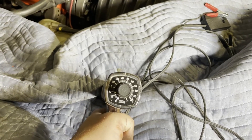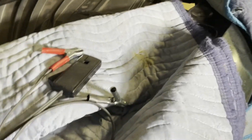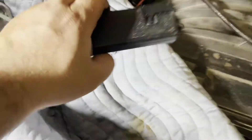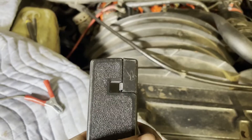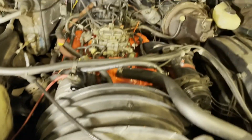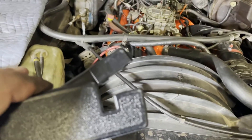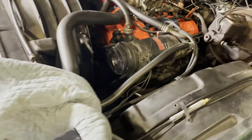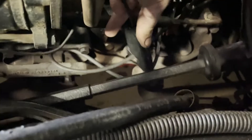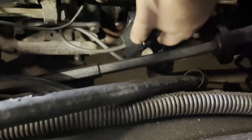When I'm shooting the harmonic balancer I want to see the zero mark. Connection is straightforward — this pickup clamp goes on the number one spark plug wire, which on a small block Chevrolet is the driver's side front. It just clips onto the wire.